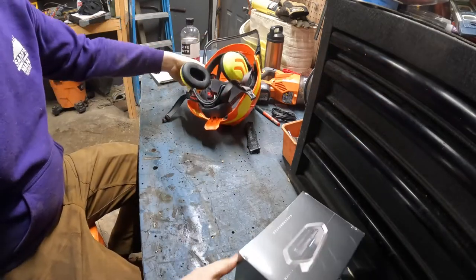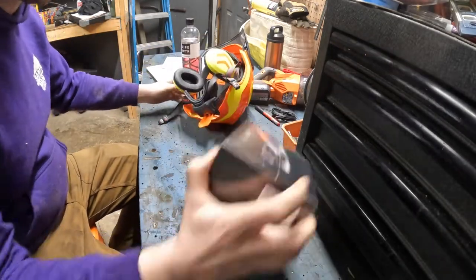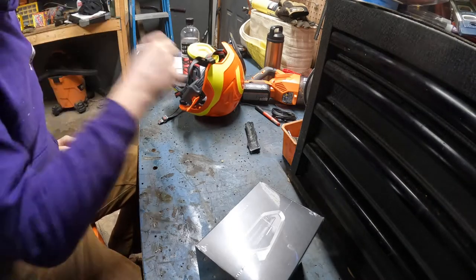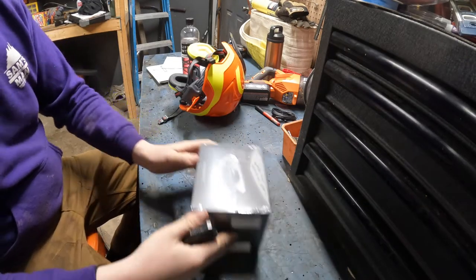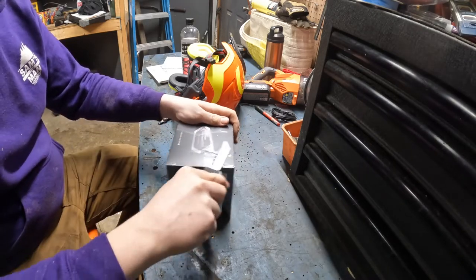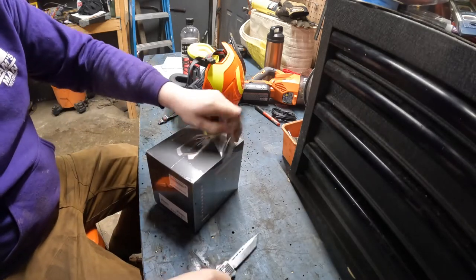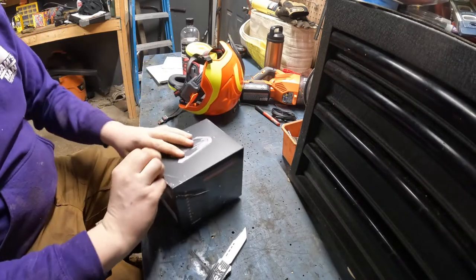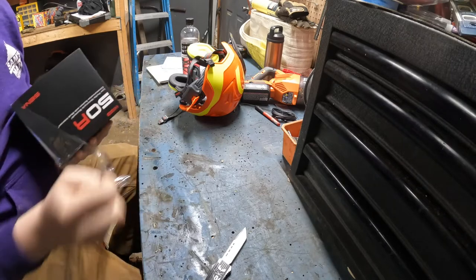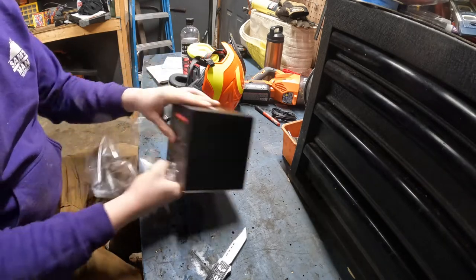I'm going to show you guys how we install the 50Rs, or SENA, on our hard hats. I have a really good system and I should do it step-by-step to show you guys. This will work with pretty much any SENA. The 50Rs are like $250 I think for one. You can get a kit of two for like $430 to $480 or so.